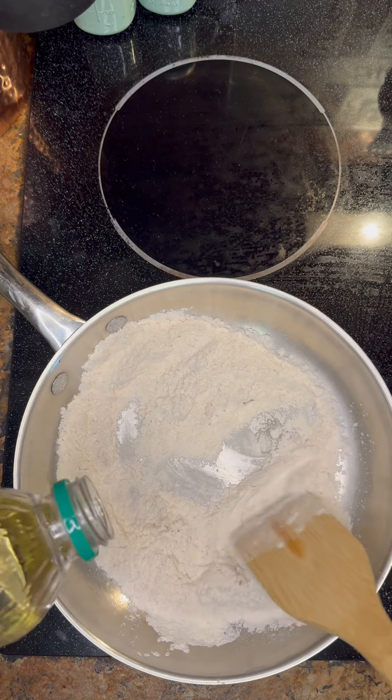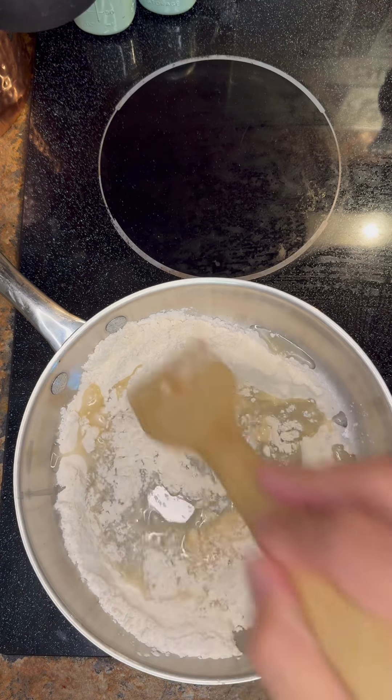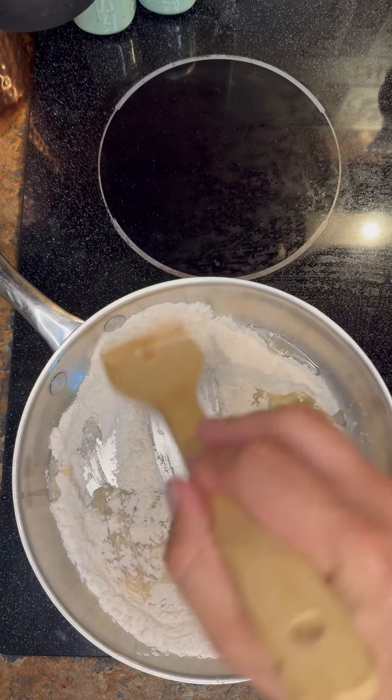I always do about three quarter cup of oil, cup of flour, and you just take your time, keep it on low, and stir it.